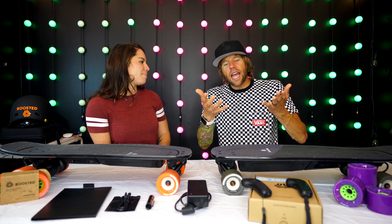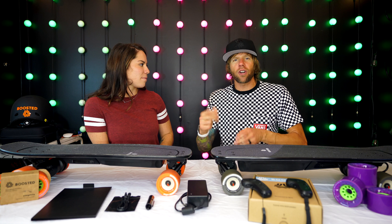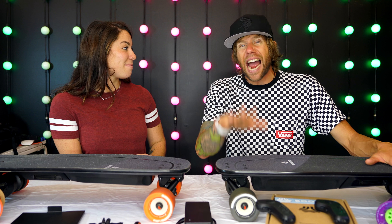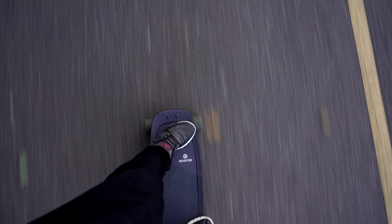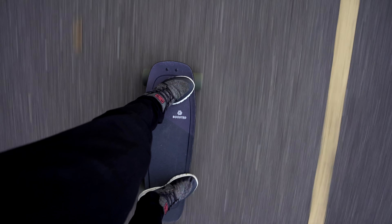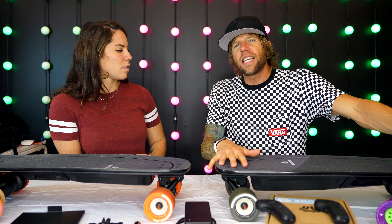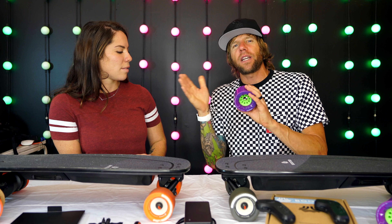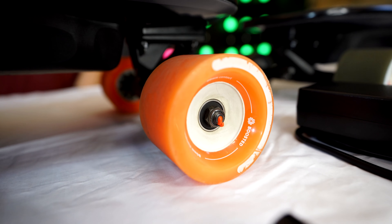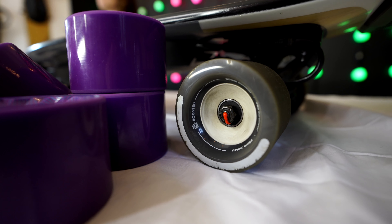The X is supposed to get two more miles an hour, but I've yet to see it hit 20 — I've been at 19 unless going downhill. That's partly why we have these purple wheels sitting here. In a couple of days we'll be doing a wheel switch to gain extra miles, since they're slightly bigger: these are 80 millimeters, the new ones are 85 millimeters, which will give a little more top speed. I'm coming from a V2 which was 22 miles an hour, so I miss some of that top speed.